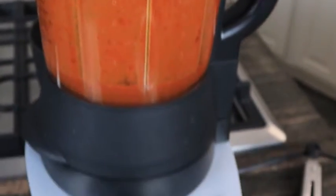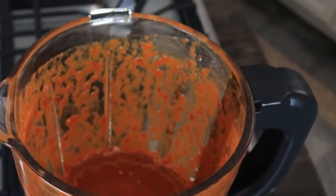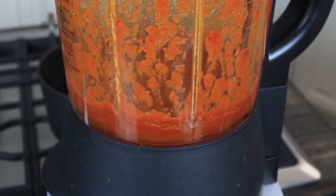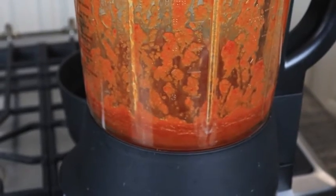Look at that! That is our sauce. Next we'll put everything together in the Rock Crock with our meat — see you in a few minutes.